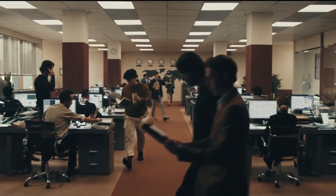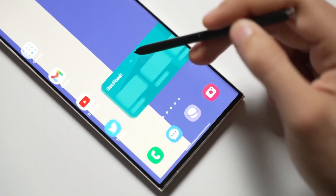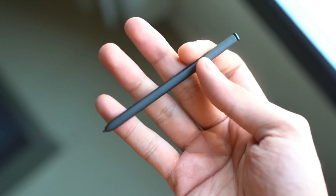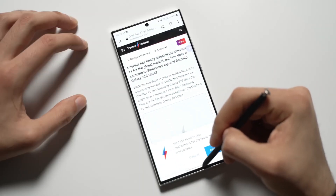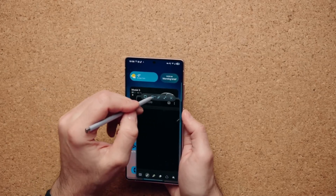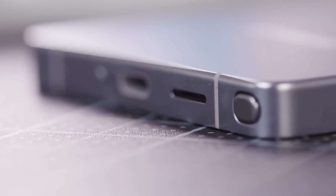Have you ever wondered why some tech companies make decisions that seem a little puzzling at first? Samsung's recent move with the Galaxy S25 Ultra S Pen has sparked a lot of debate. The removal of Bluetooth and Air Actions from the S Pen has left many scratching their heads. Is it a cost-cutting move, or could there be a bigger strategy behind it? Let's dive into this and explore a possible reason for this controversial choice.